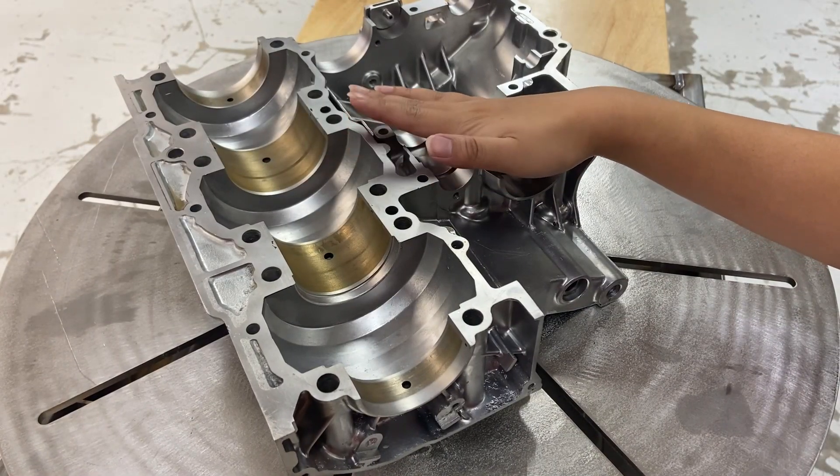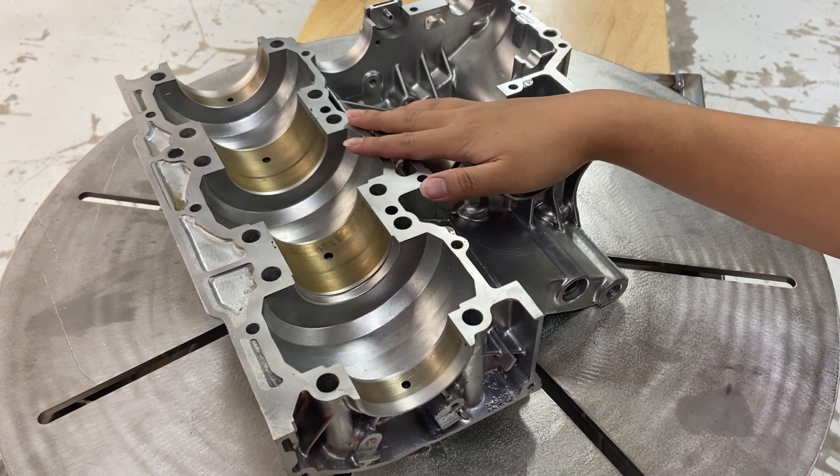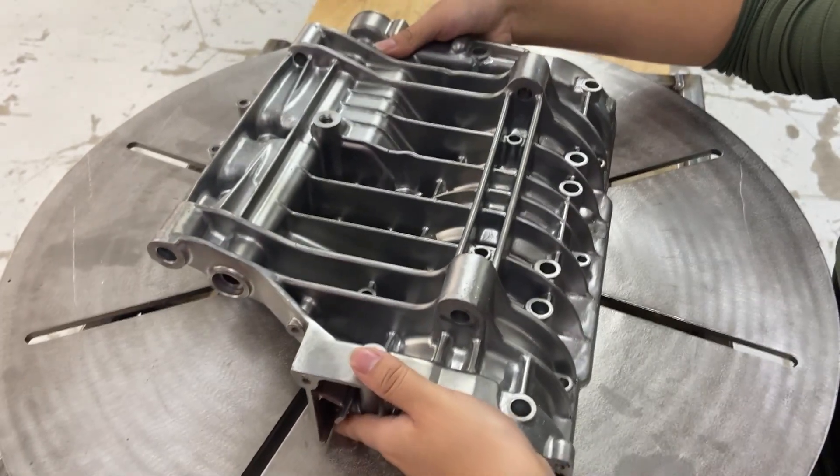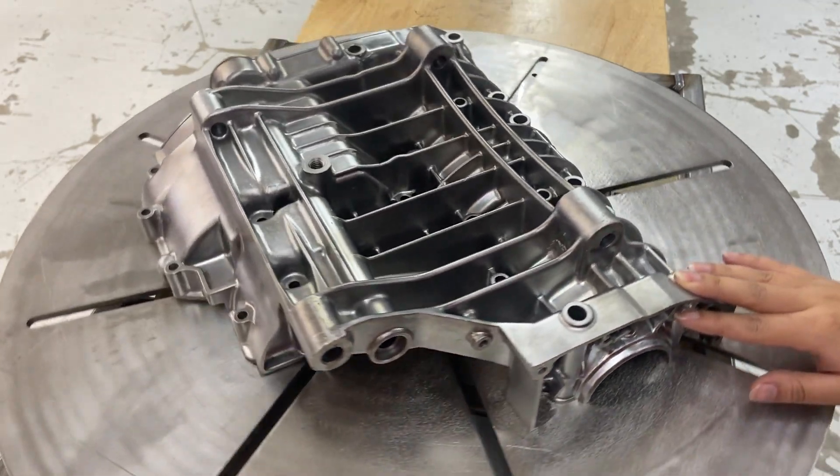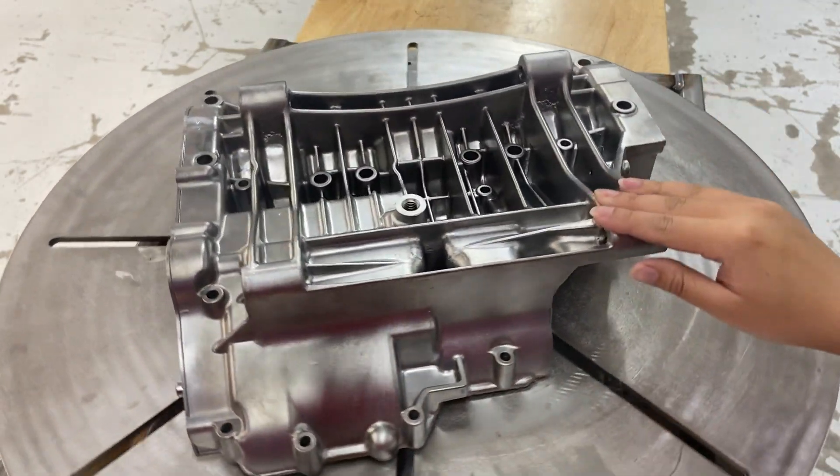As you can see, the engine case came out looking nice and really clean. This part has some crevices and complex geometry, so it took me about 40 to 45 minutes to blast. All in all, the finish looks incredible.